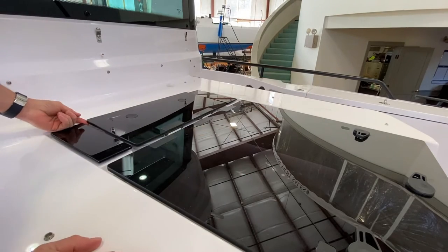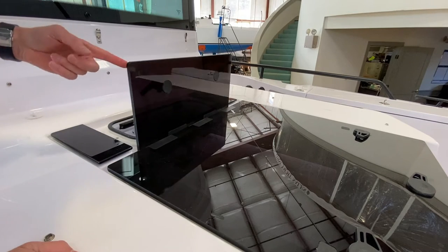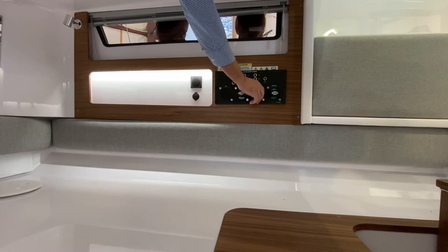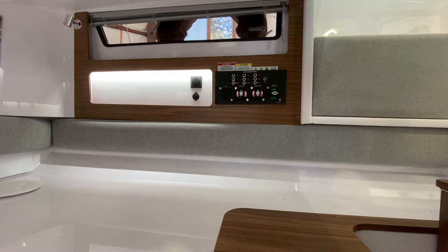There's typically a cushion over the hatch when the boat isn't in use, but I always leave the hatch undone so I can just reach in and turn the service battery on and off before I even get below on the boat.